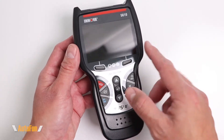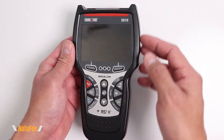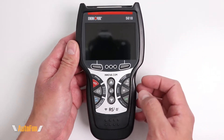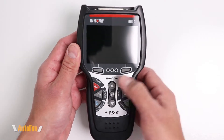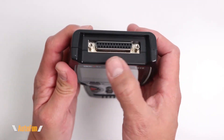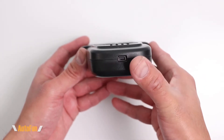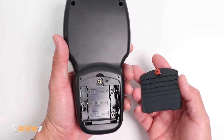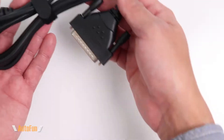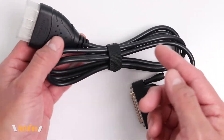On the front of the unit, we have a high resolution color screen with an approximate size of three and a half inches. The body of the tool is made out of plastic, but the buttons themselves are made out of rubber and have some nice tactile feedback to them. On top of the unit we have the connector for the OBD2 cable, and on the bottom we have a mini USB port. On the back of the tool, we have a little compartment for the optional three AA batteries. And to connect to the vehicle, they have included an OBD2 cable with an approximate length of six feet.